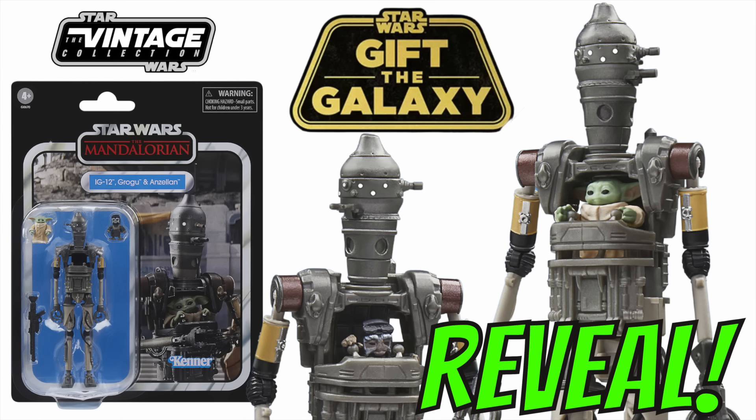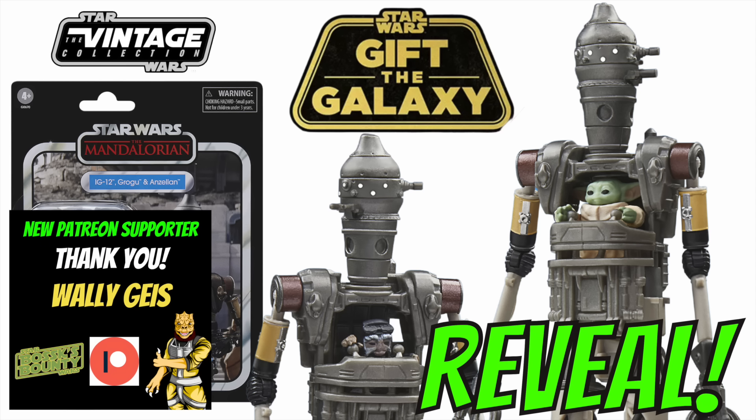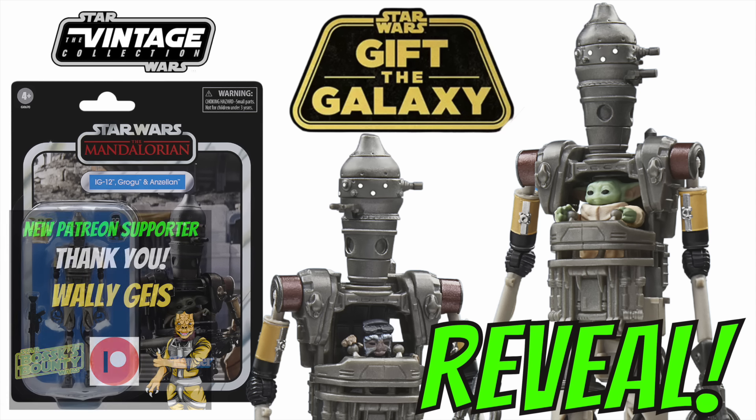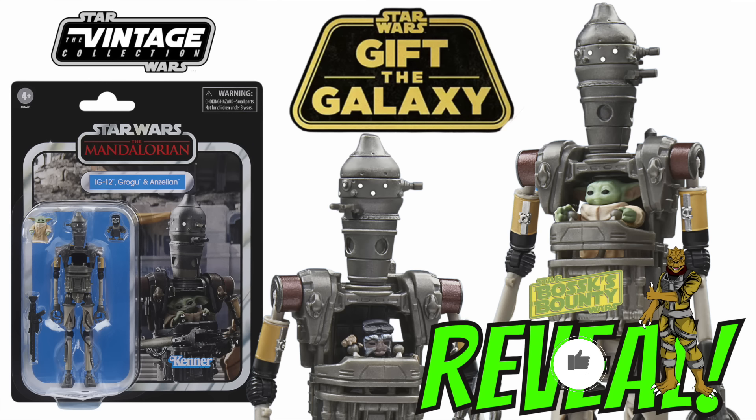Hi there Souls Collectors and welcome to another Bossk's Bounty video. In this video we're going to be taking a look at today's reveal for the Vintage Collection. This was revealed as part of the Gift the Galaxy campaign that Hasbro are running through November and December for the lead up to Christmas, and today's reveal is the IG-12 Grogu and Anzelan Deluxe Pack. We have all of the high-res images, I'm going to be offering you my thoughts, and we have the all-important pre-order information.